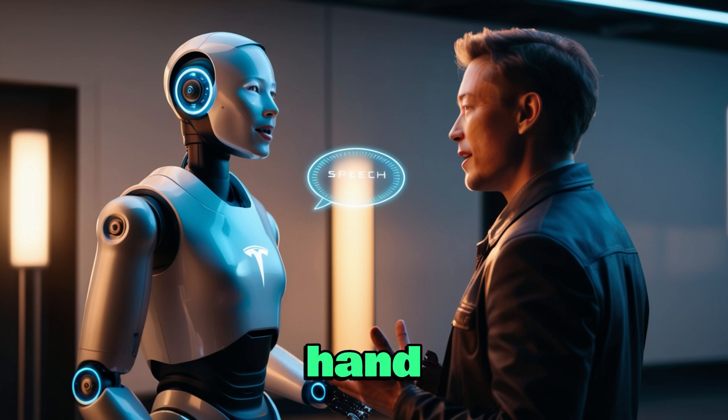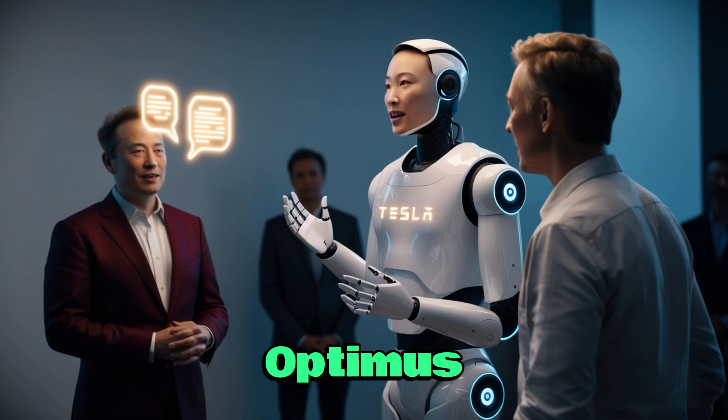At the very least, the new hand looks well protected against water. The earlier hand with 11 degrees of freedom already allowed Optimus to fold clothes, water plants, hold an egg gently, assemble electronics, and carry a battery tray. Now imagine what a hand with 22 degrees of freedom could accomplish. Tesla once shared a video of Optimus catching a tennis ball with stunning precision — it looked simple, but the coordination needed between sensors, cables, and AI was massive. That clip revealed an important truth: nearly half of Optimus's complexity lies in its hands.